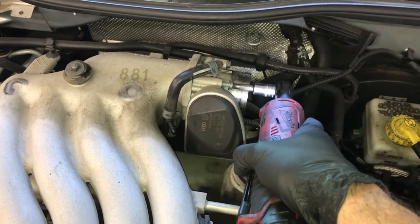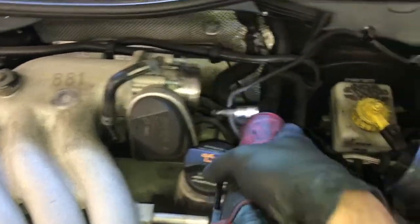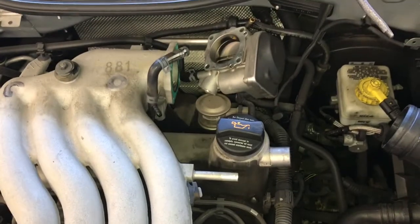To speed this job up I'm going to use my M12 Milwaukee cordless ratchet. I will be linking up all the parts and tools that I use in this video in the description. Once unbolted, you can just rest the throttle body out of your way.